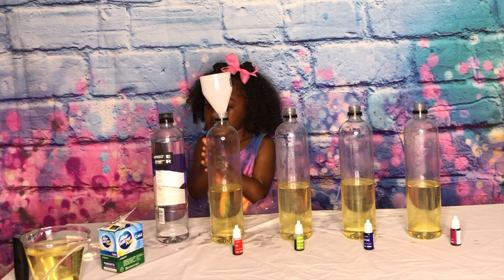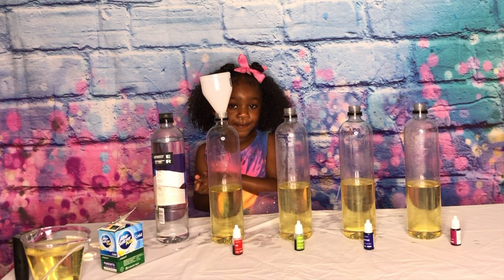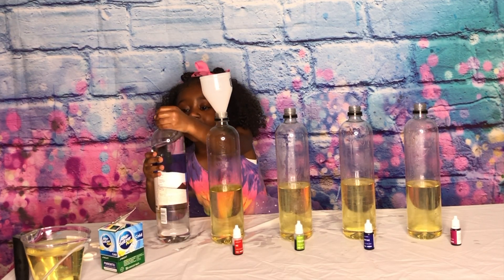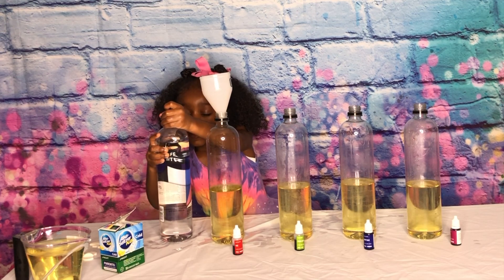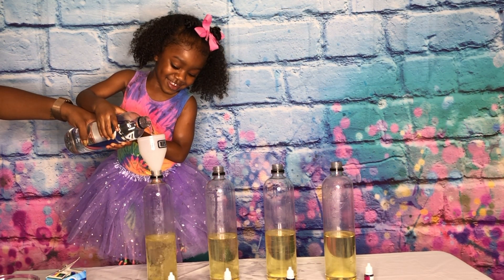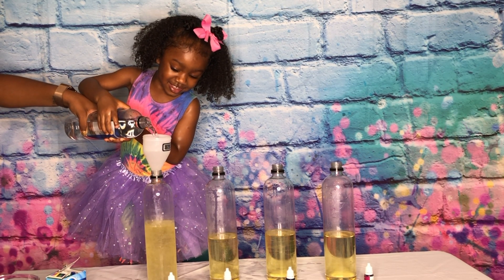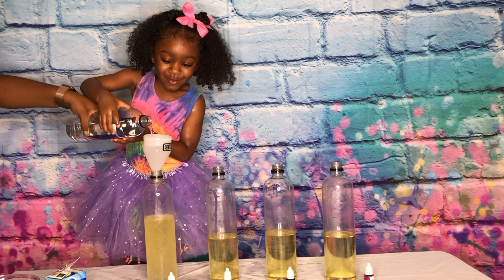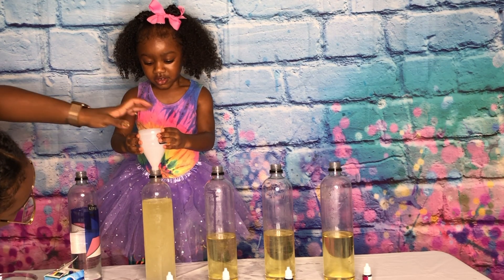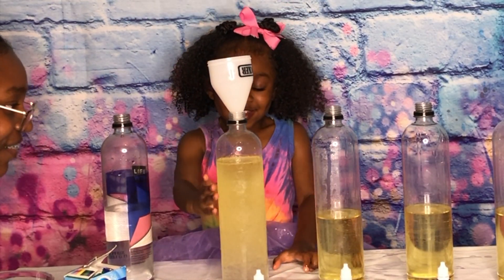All right, guys, and we're back. And now the next step is to add our water. Are you ready, Jenna? So Jenna's going to do the honors and pour the water into the bottle. Uh-oh, it's too cold. Whoa! That was so good! Let's see. Look at the oil, Jenna. Look at that. Whoa!